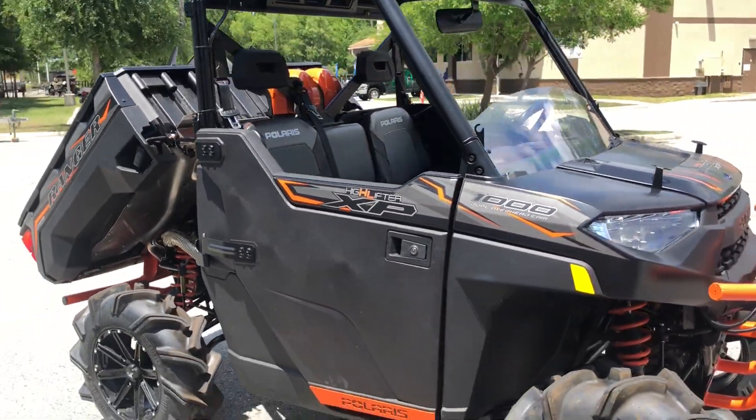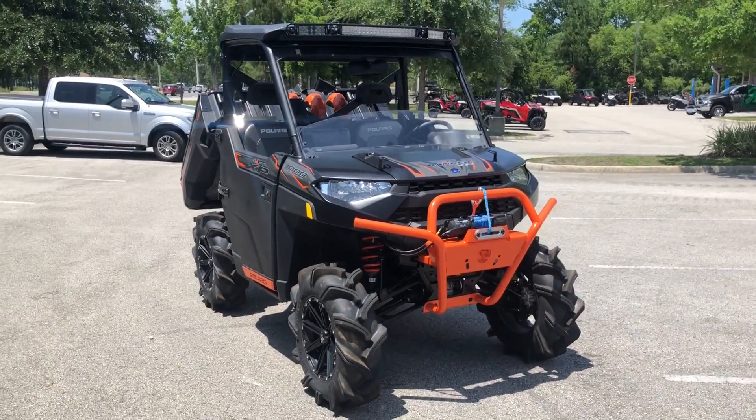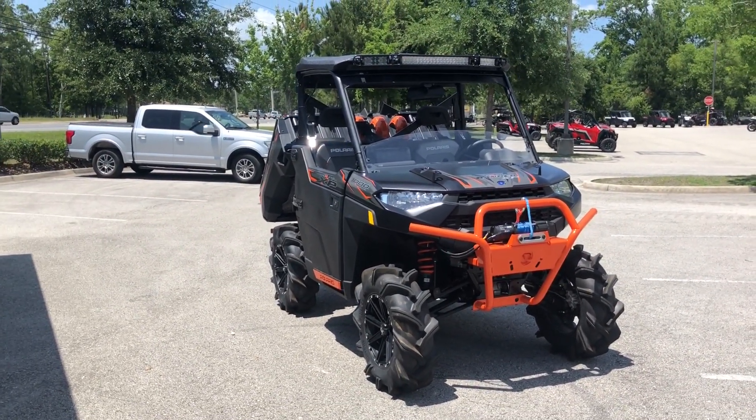Come on down to Holeshot Powersports in Fleming Island and see it in person. If it's already gone by the time you get here, we'll just build you another. We'll see you soon.